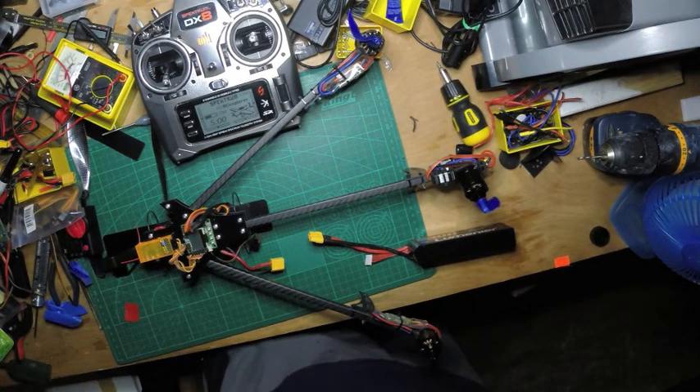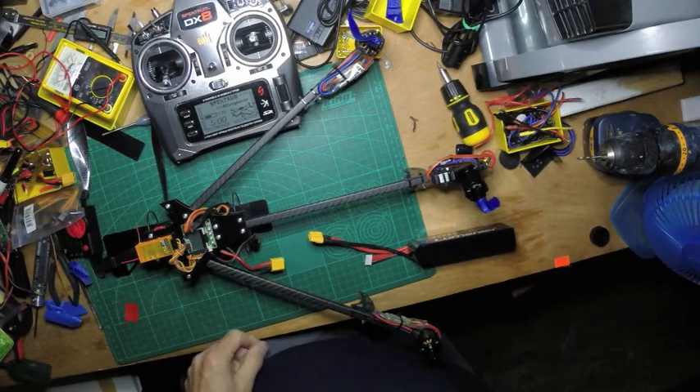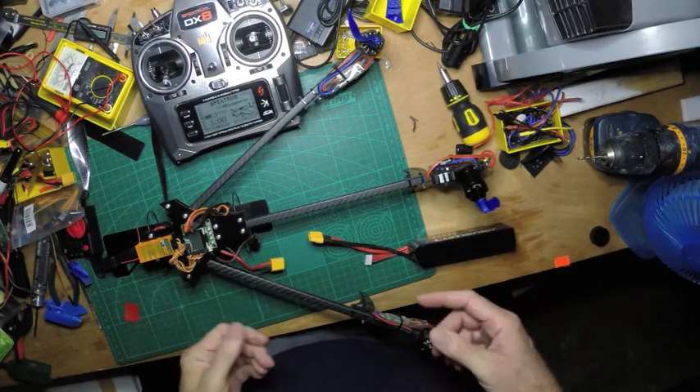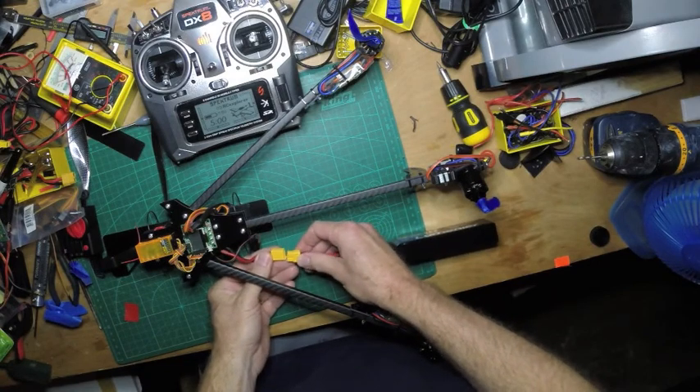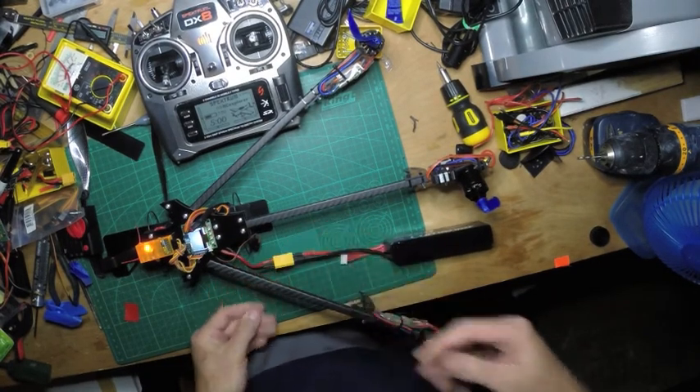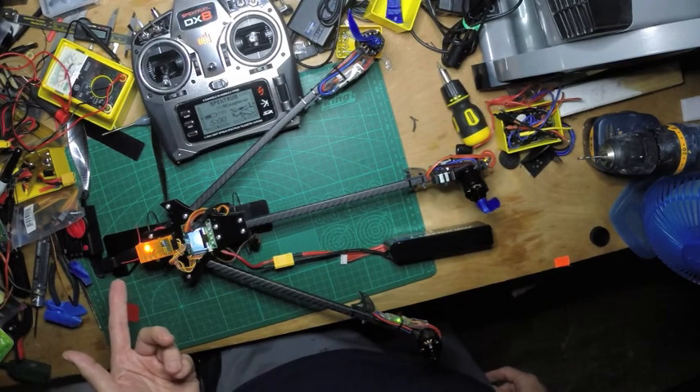I just want to give you a quick update on where I'm at. The light on the receiver won't come on unless you've got the transmitter on, which it is now. If you plug it in, the receiver light comes on.